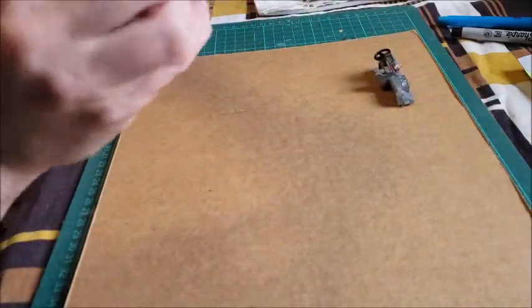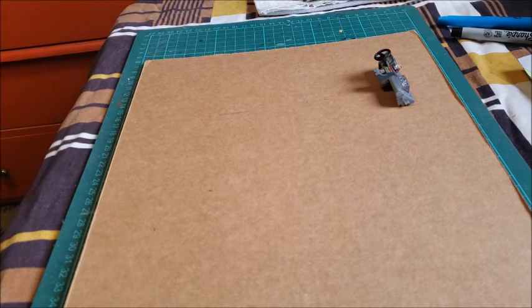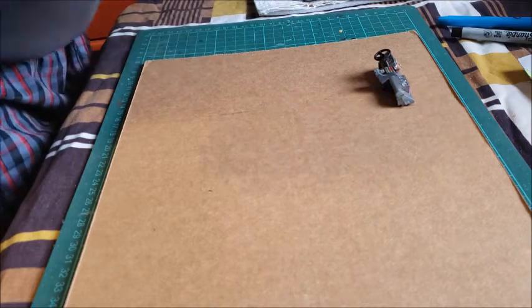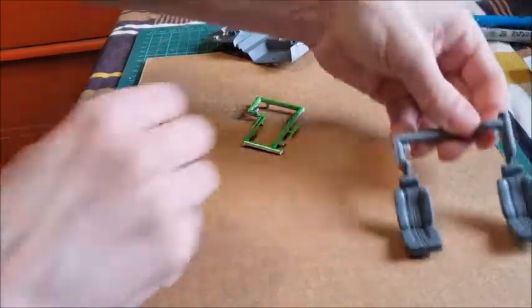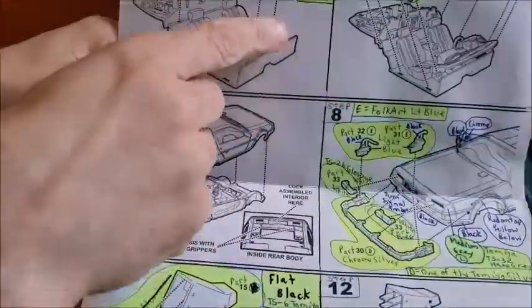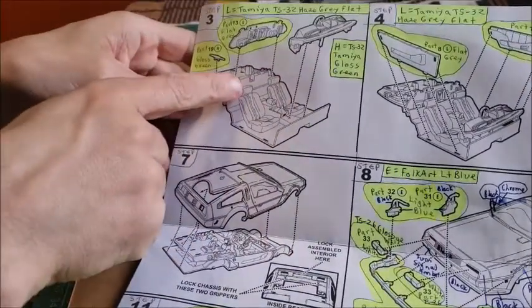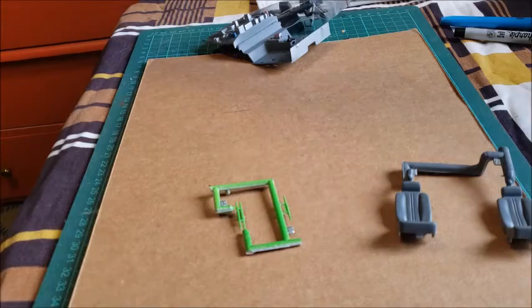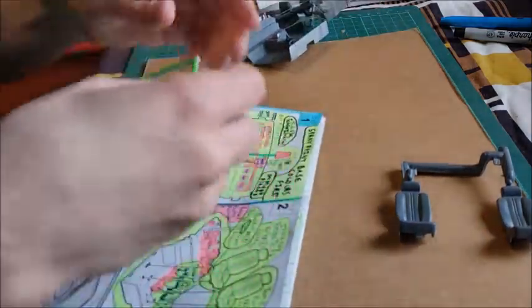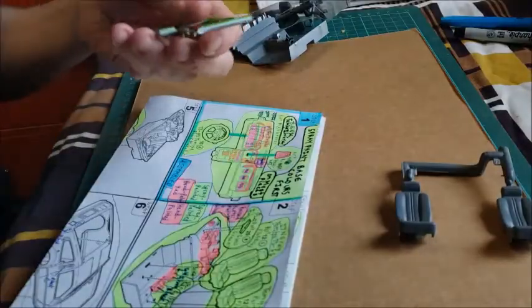Now I can carefully do the interior bucket. I've got to get out the pieces for the interior bucket. So you have the two seats, and you have the two green pieces which actually span steps two and three. That's all I'm going to do for now because you have to detail paint some stuff before you do the full assembly.